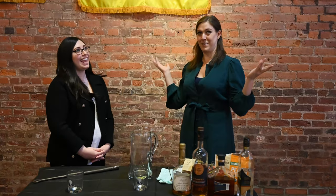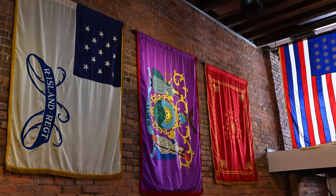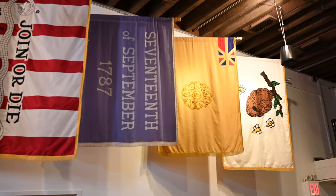This gallery is called 'To the Beat of Their Own Drums' — it's about regimental flags during the Revolutionary War. We'll show you a couple of flags, but you really have to come see all of it in its glory because there are some really cool ones in here.